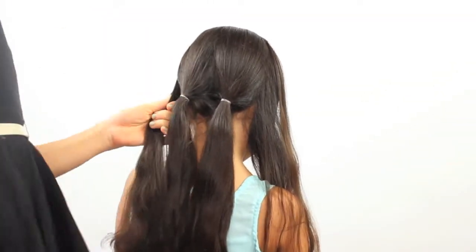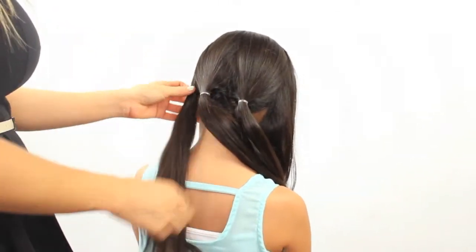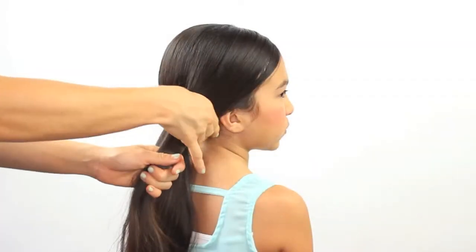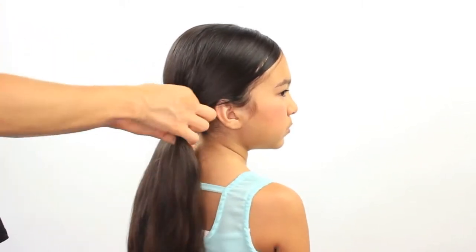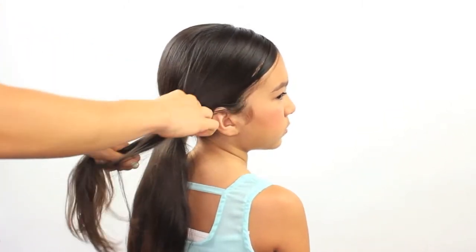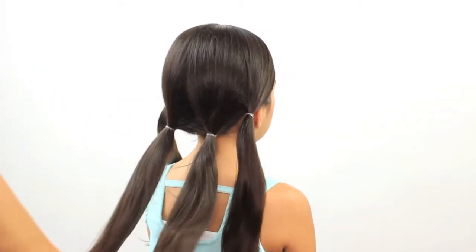Make sure the sections on the side get over-directed to the back as you can see right here. Brush the hair, pull the hair backwards and secure with an elastic. And here I have 4 beautiful ponytails.